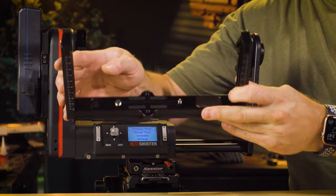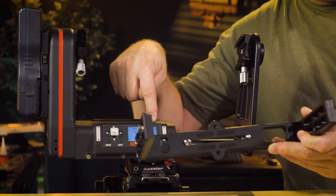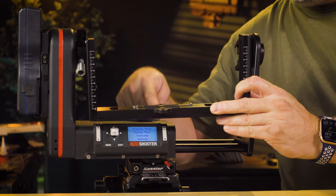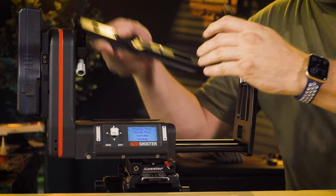Now, this heavy-duty support bracket is actually offset, and it's offset so that it lines up with the pan on top. This is a full nodal head, so you want to make sure that this lines up with the crosshairs right here, which means the offset is towards the top.